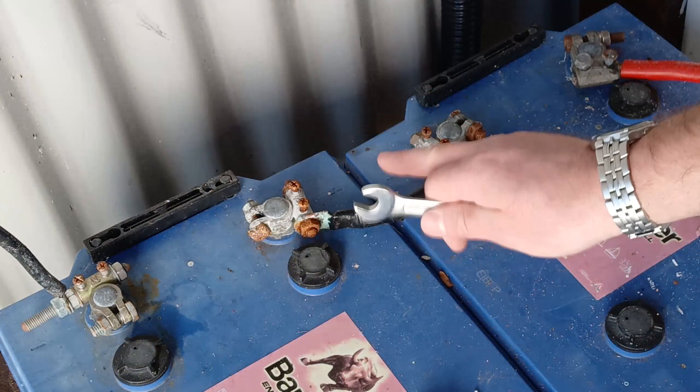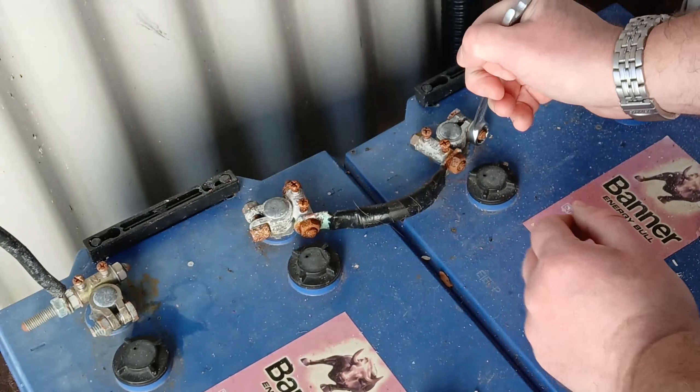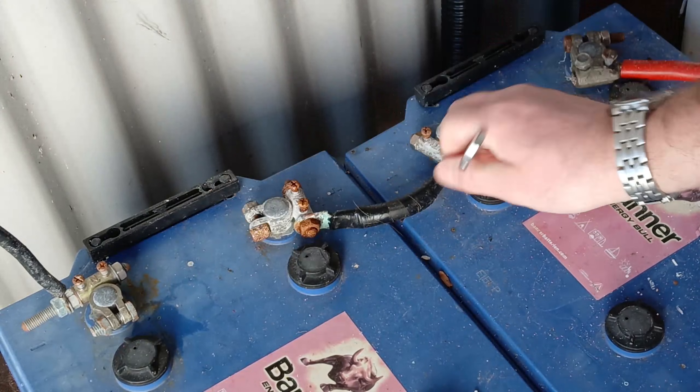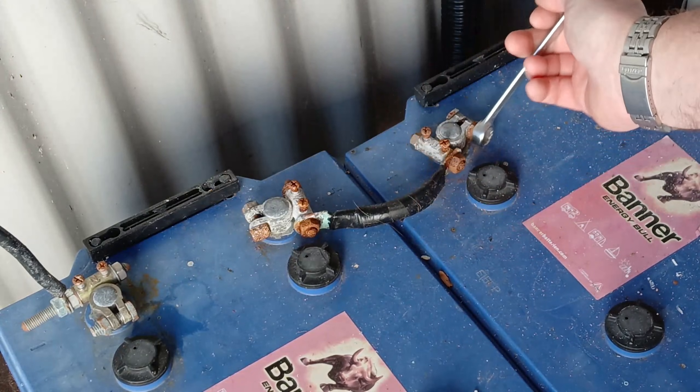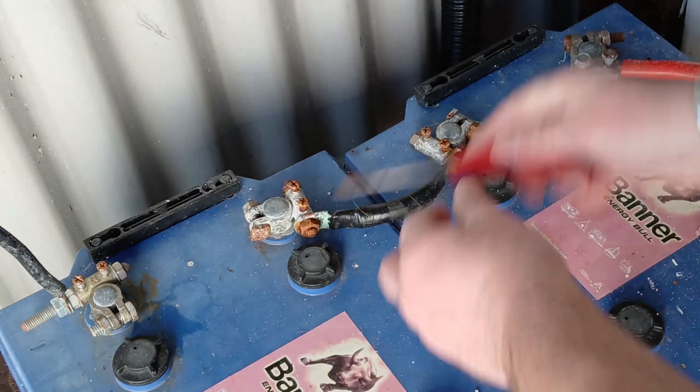What does need a bit more care and attention is disconnecting your batteries. What you want to do is disconnect the joiner between the two batteries before you go ahead and disconnect either the negative or positive lead. This is the safest way to neutralize these, meaning that you don't have any little accidents and create a short circuit.